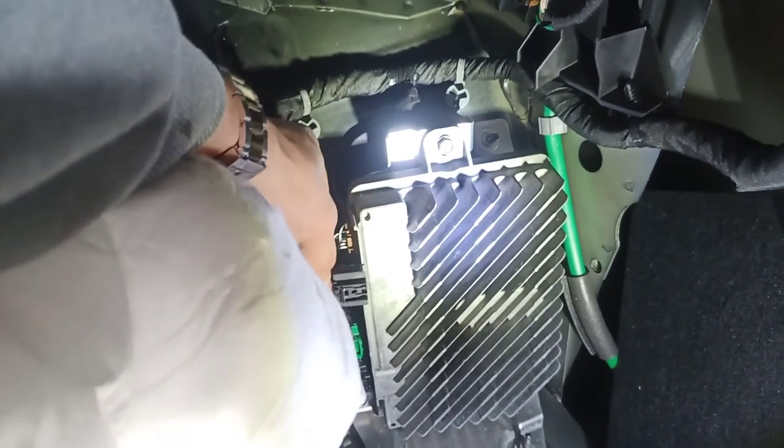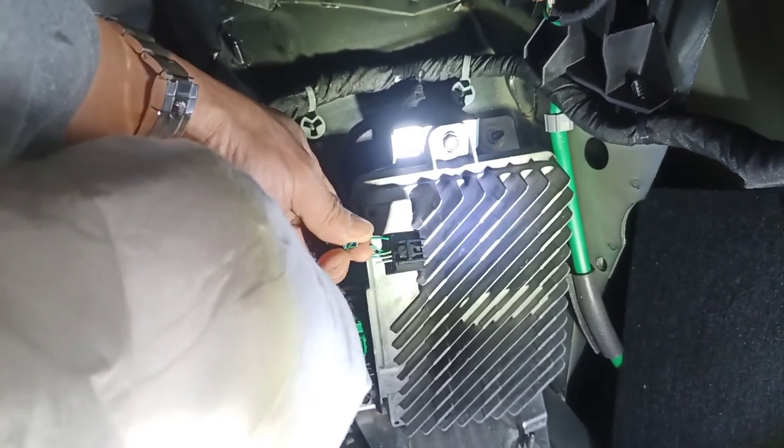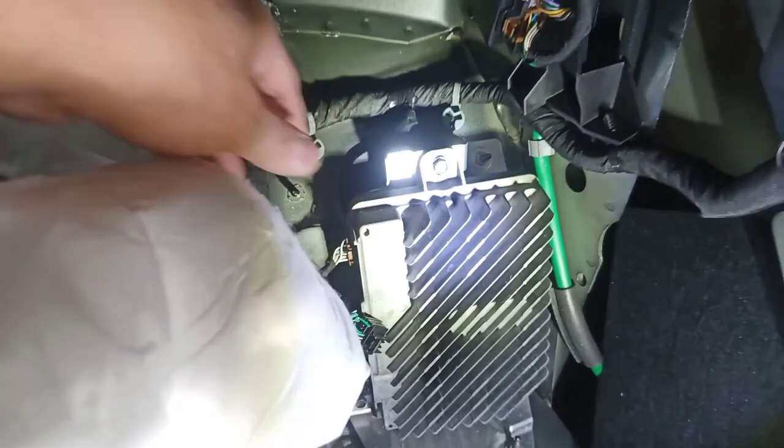It's very easy to get to — just unplug it, cut, tape them up, and plug back in. You no longer have a rumbling sound. Thanks for watching.